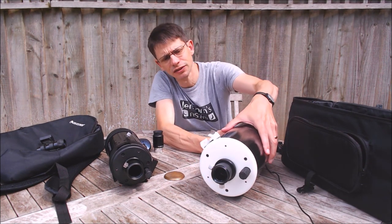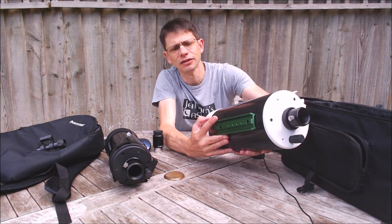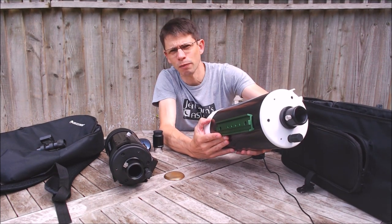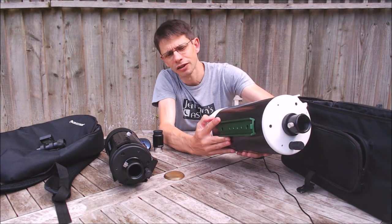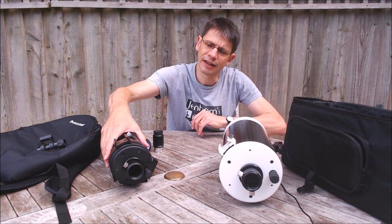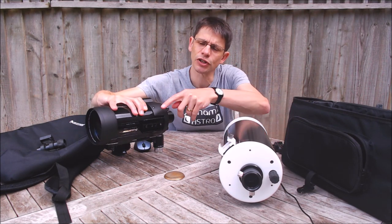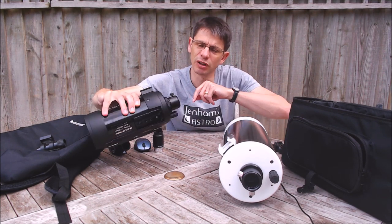In terms of mountings, the Skymax has a Vixen dovetail bar with a nice green paint finish these days. And the C90 has the same — just a smaller, shorter unit — but perfectly adequate.